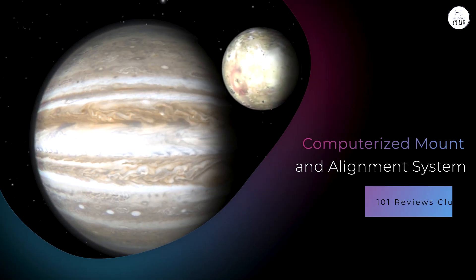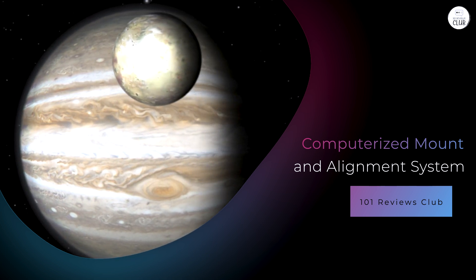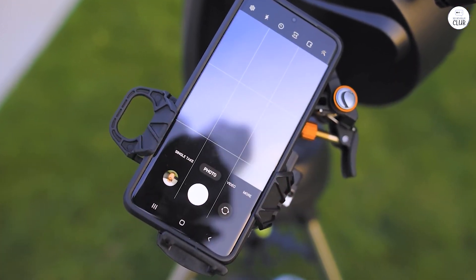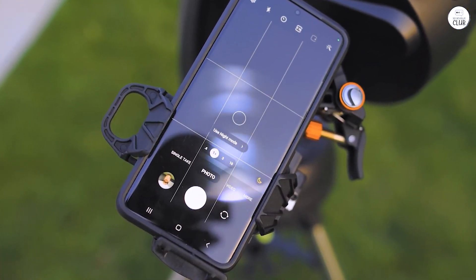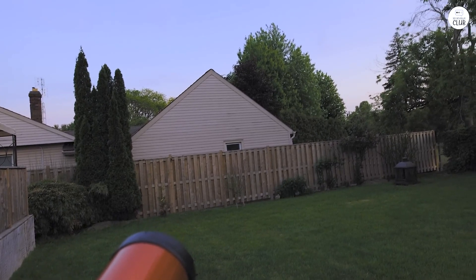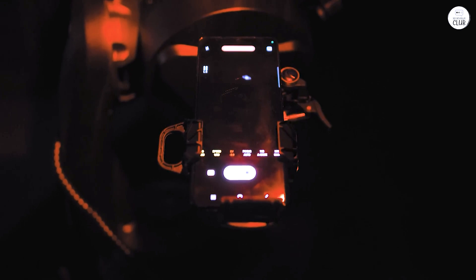The telescope includes a fully computerized altazimuth mount. Celestron's SkyAlign technology simplifies the alignment process. Users can align the telescope by centering any three bright objects in the eyepiece. Once aligned, the telescope can automatically locate and track more than 40,000 celestial objects from its database.